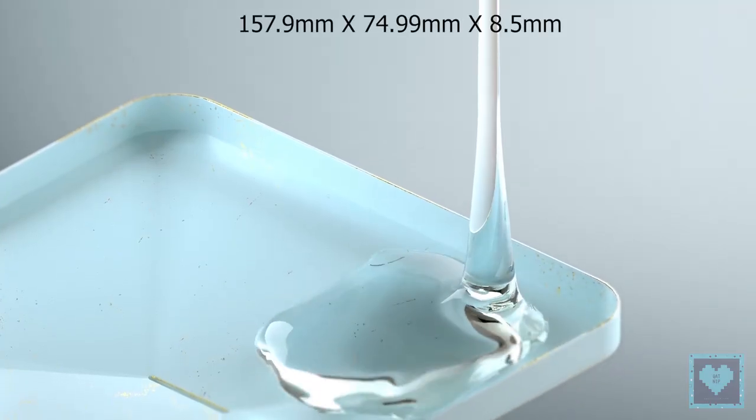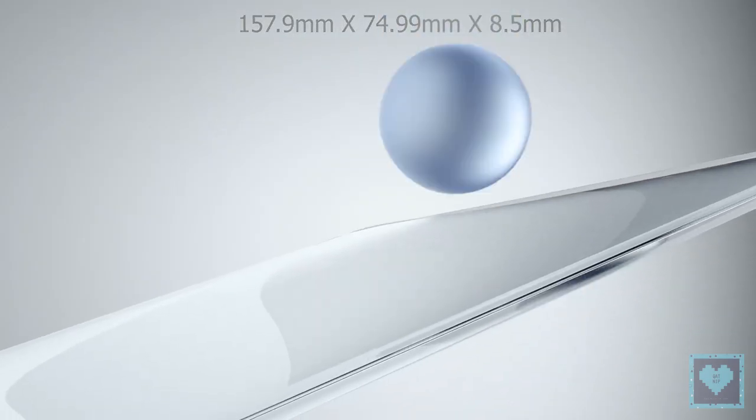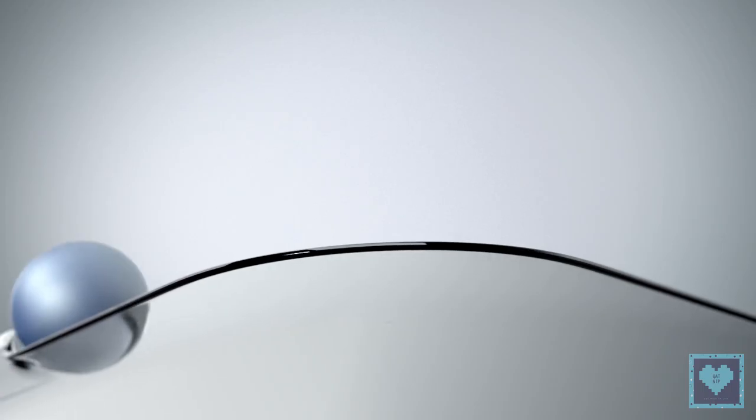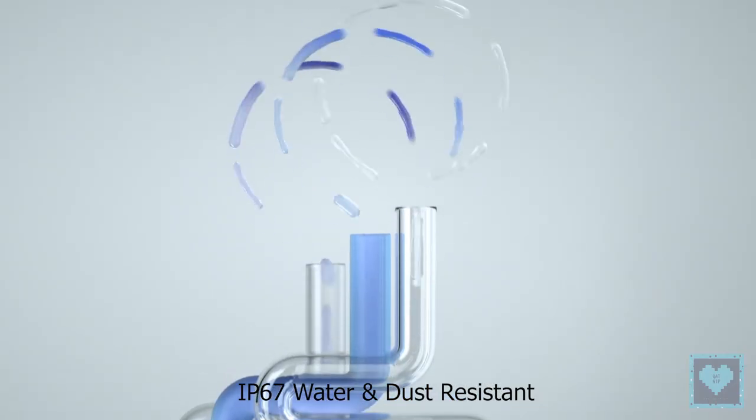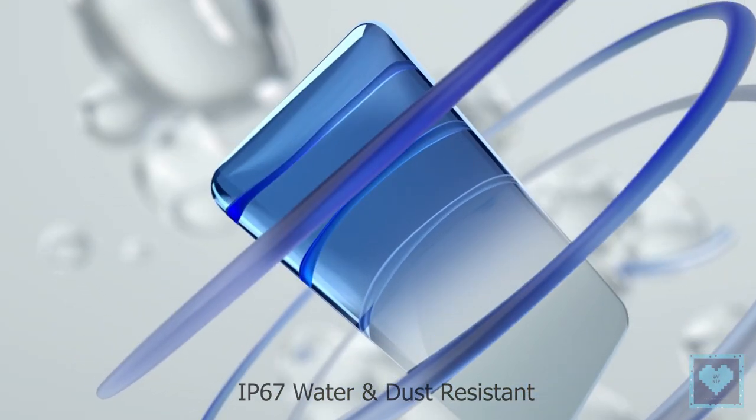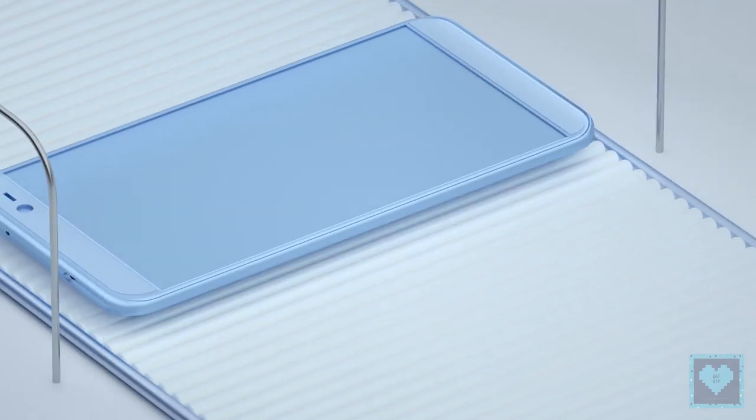Measuring 157.9 x 94.99 x 8.5 mm, the smartphone incorporates a rear-mounted fingerprint sensor and comes with an IP67 rating, making it dust and water resistant. The smartphone is backed by a 3930 mAh battery with support for Qualcomm Quick Charge 3.0 for fast charging.